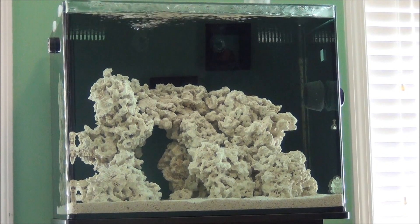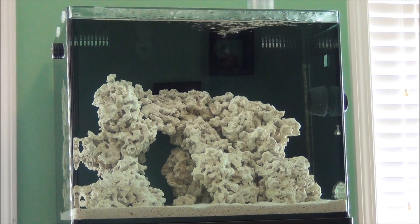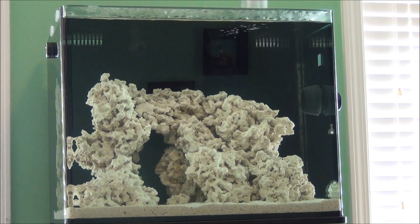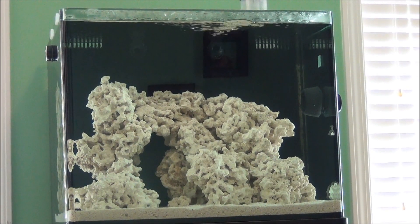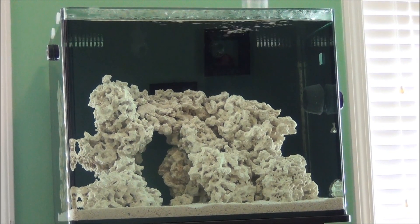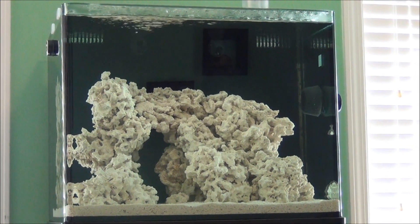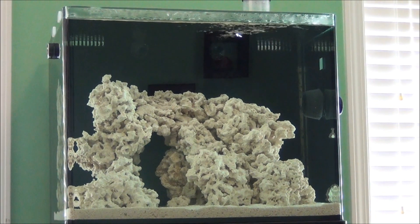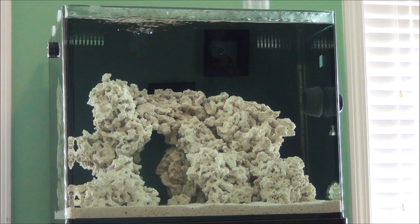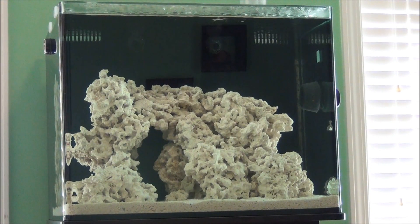Live rock is rock that's collected from coral reefs all across the globe, or maybe aquacultured in special facilities, to harbor the vast amounts of life that you find on live rock. Whenever live rock is shipped to distributors or local fish stores, a lot of this life that comes on the live rock is going to die off during transport. So all live rock is going to need to be cured before it's placed into your system.